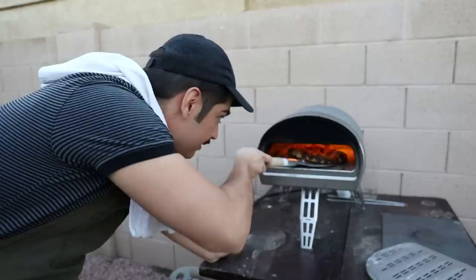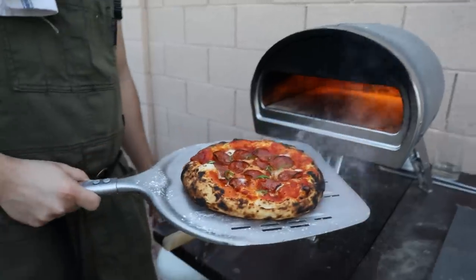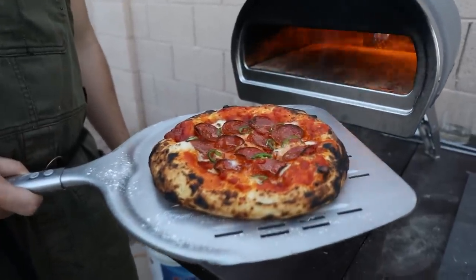And since this one has meat on it, it means I can take the char up to 11, and Brie won't get offended because she's not eating this one anyway.